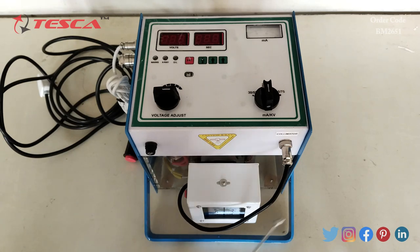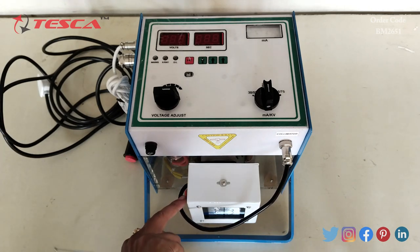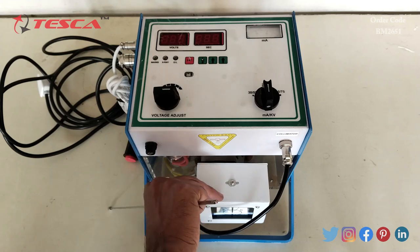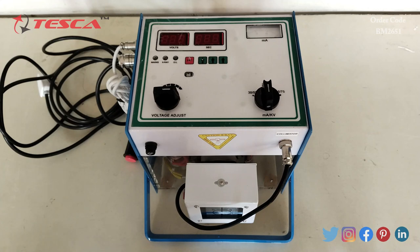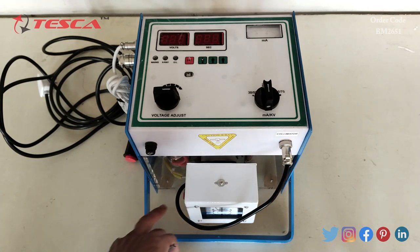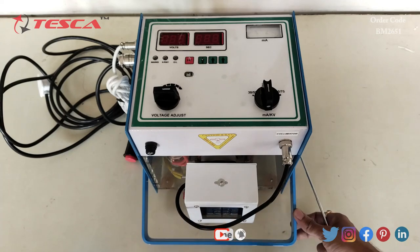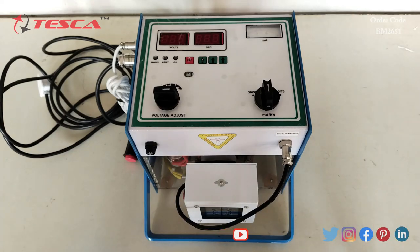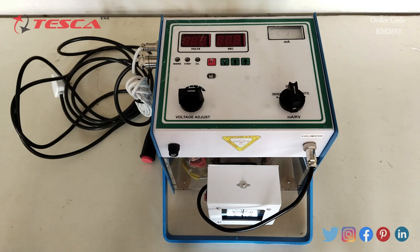The collimator light supply connector and the collimator light on/off switch are present on this side. The mirror centering adjustment knob is also present, and the focal spot position can also be adjusted using this. That covers all the components present on the kit. All connection procedures are explained in the manual.